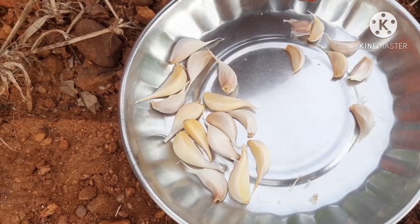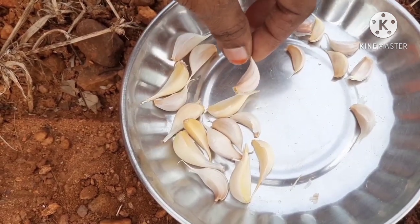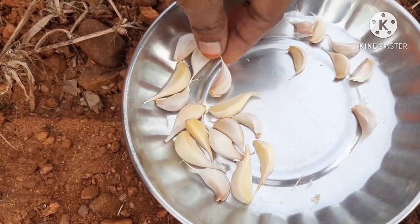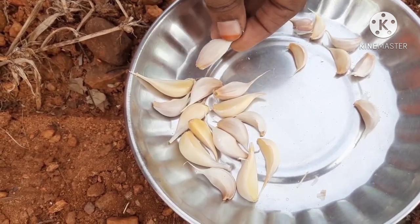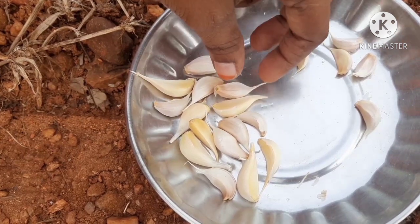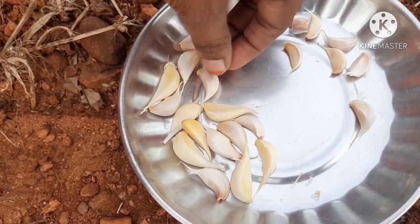I am going to show the drainage area in the terrace garden, and I am going to plant the soil, so I am going to show the area in the soil.